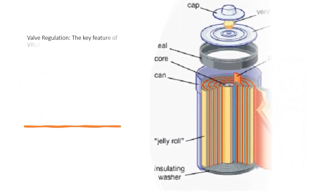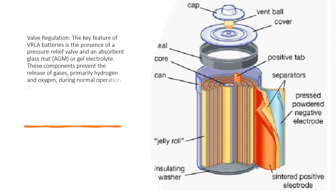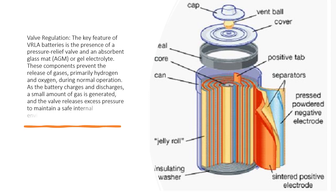Valve regulation. The key feature of VRLA batteries is the presence of a pressure relief valve and an absorbent glass mat (AGM) or gel electrolyte. These components prevent the release of gases, primarily hydrogen and oxygen, during normal operation. As the battery charges and discharges, a small amount of gas is generated, and the valve releases excess pressure to maintain a safe internal environment.